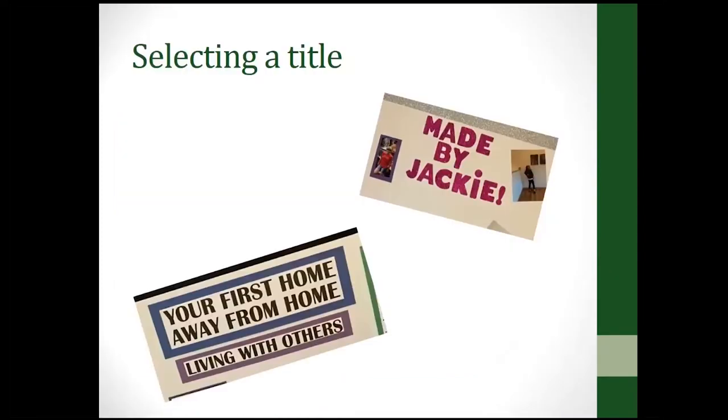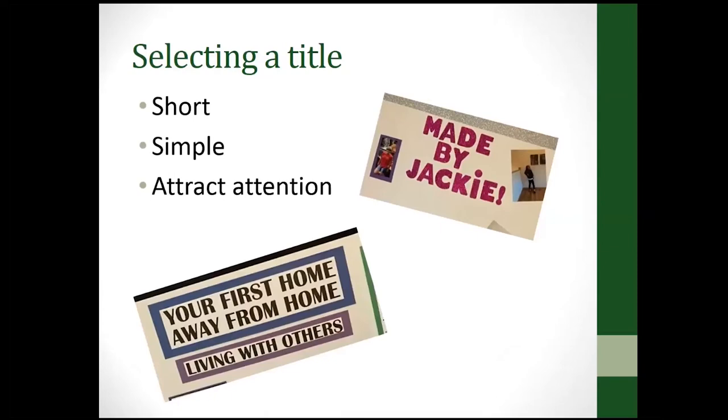Select a title. You want your title to be short, simple, and to attract attention. Here are a couple of examples grabbed from posters made by members in my own club. You can come up with something catchy, or you can have a title that is simply the name of your project.